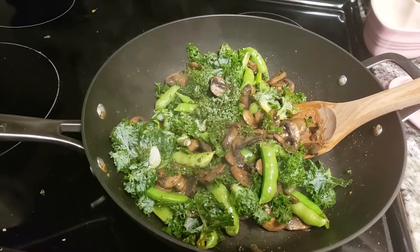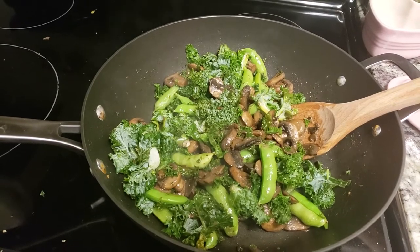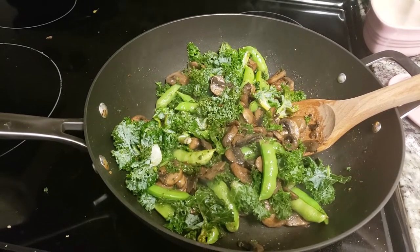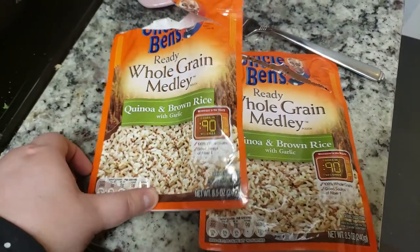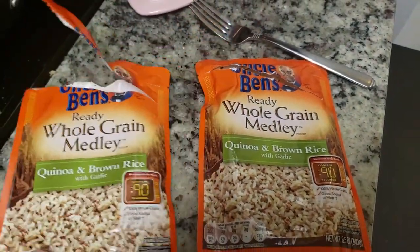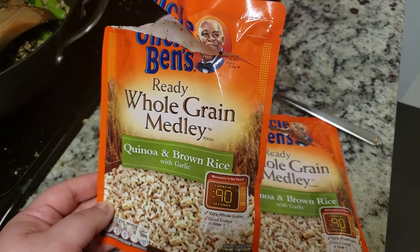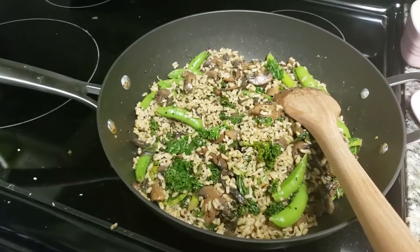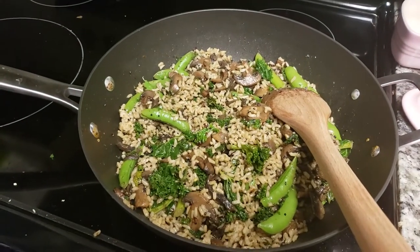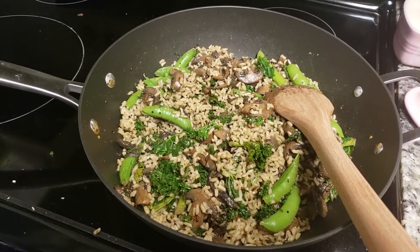Next, I added in some snap peas, which were from my dad's garden, and I added in some kale as well that I had in the freezer. Just long enough to brown the peas slightly without taking away too much crunch, and also to let the kale wilt down just a bit. Next, I added in two packages of Uncle Ben's Quinoa and Brown Rice Whole Grain Medley and let that warm up and get friendly with the veggies, adding some additional garlic and onion powder.